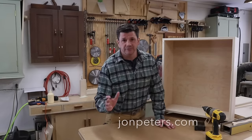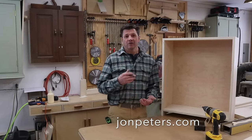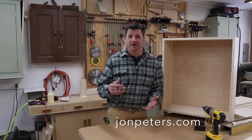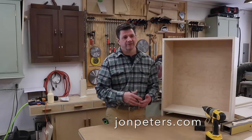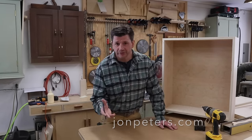Hey guys, I'm John Peters from the YouTube channel John Peters Art & Home. It's a DIY channel focused on the home, really designed to help you with your home. Everything from small renovation projects to making furniture, making cabinets, even making your own artwork.